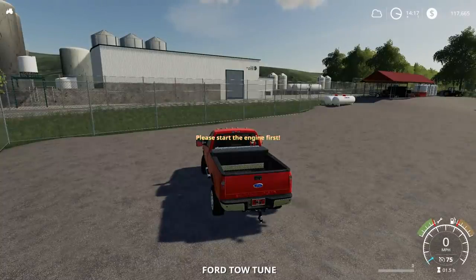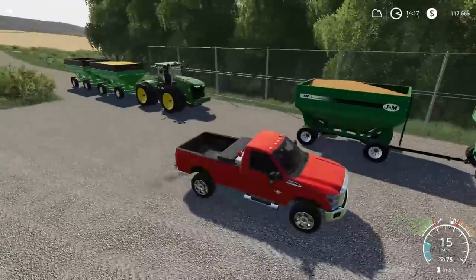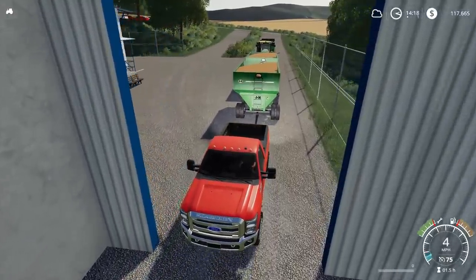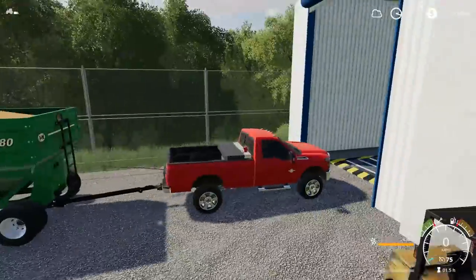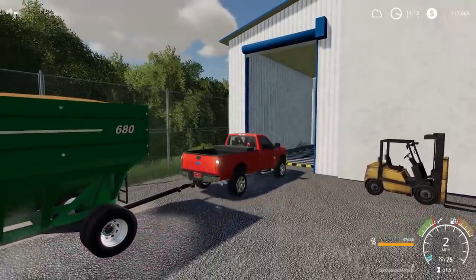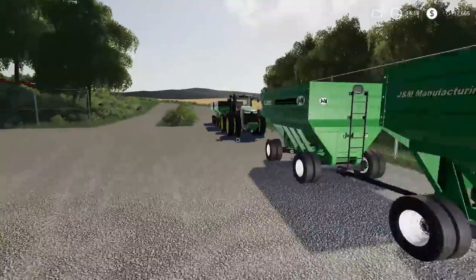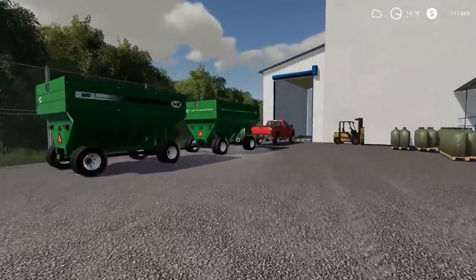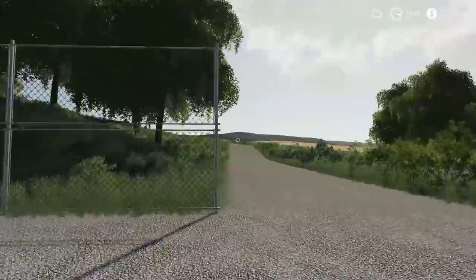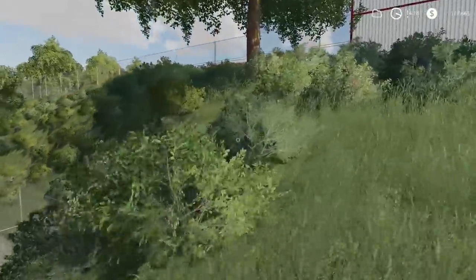I'm really enjoying this series and the equipment we have. I'm gonna run the F350 down to hook up to the gravity wagons. She's slipping a little bit — we got four-wheel drive too. We need more weight on this F350. Technically in real life it could pull the gravity wagons a couple feet, and once they're empty it'll be fine.